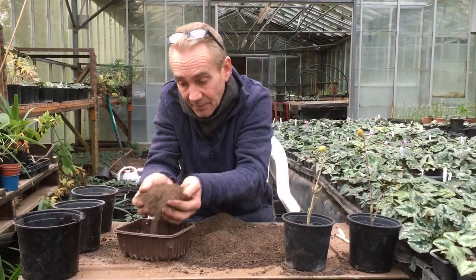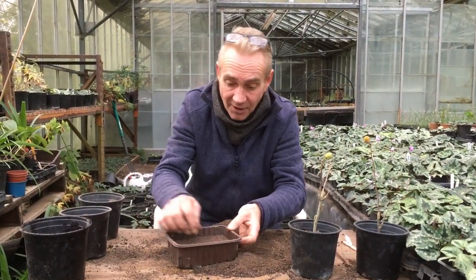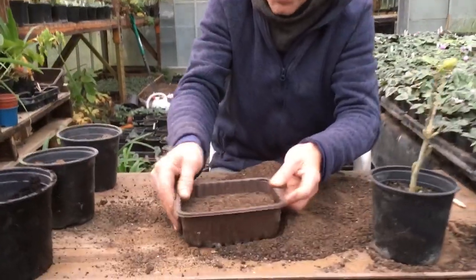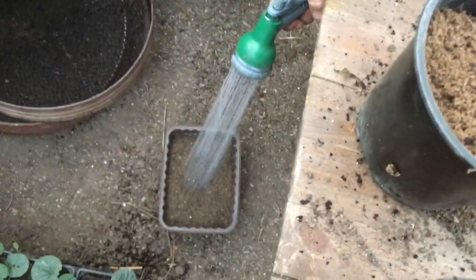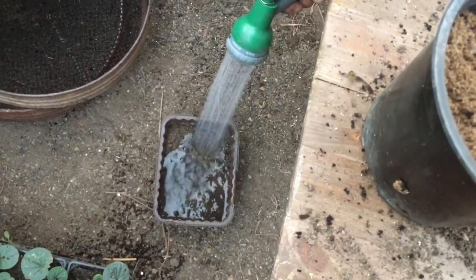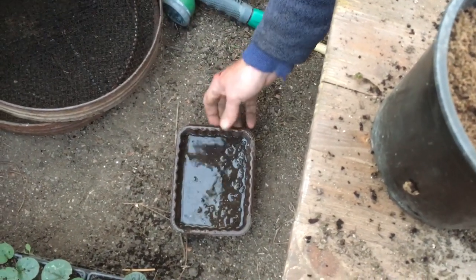Then we get our compost and fill the pot up to about here. Marla, can you show the people? Then what we do is water it now — we water it prior to planting the seeds. We're going to water it prior to planting. This stops the seeds floating around if you water them afterwards.